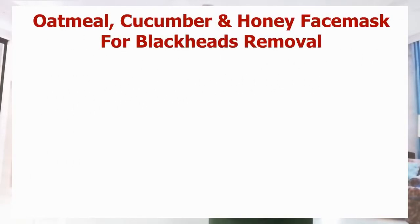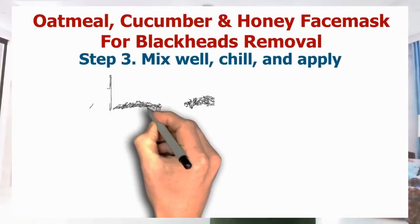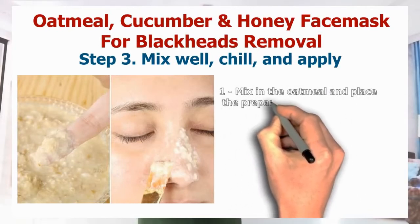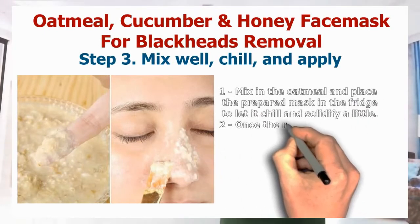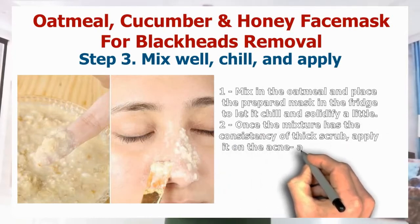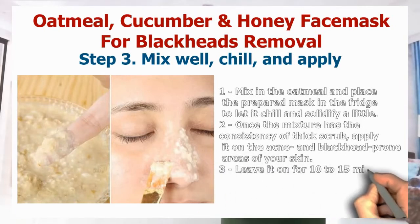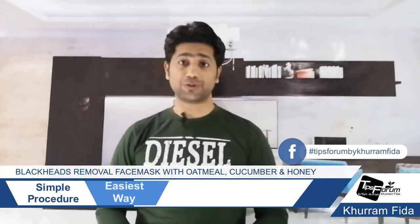Now we are going to step three: mix well, chill, and apply. Mix in the oatmeal and place the face mask in the fridge to let it chill and solidify a little. Once the mixture has the consistency of a thick scrub, apply it on your acne and blackhead-prone area of your skin. Leave it on for 10 to 15 minutes and wash it off with warm water. That was our third part of the video where I discussed the process in detail.